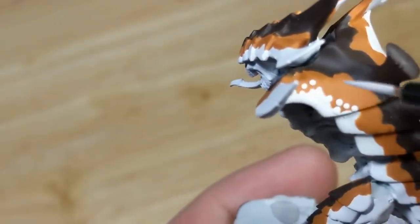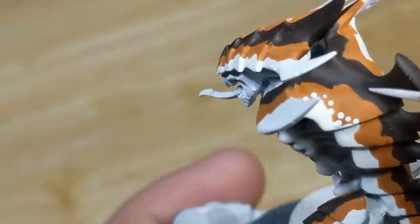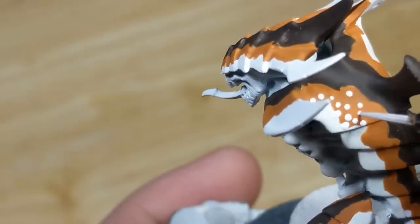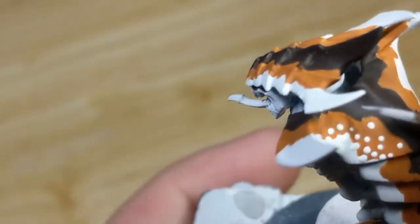You'll notice I'm focusing on the transition between the white and orange. I'm looking to cover roughly half the border, and then have the dots decrease in frequency as they get farther away from that border. I'm not applying any white to the dark brown areas just yet, just on the orange brown.